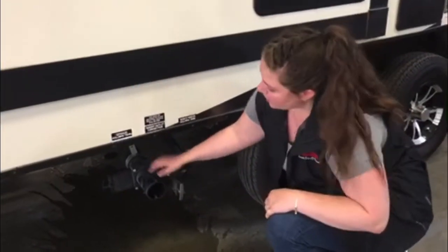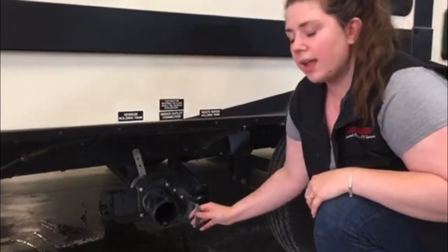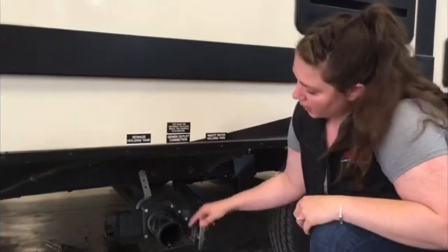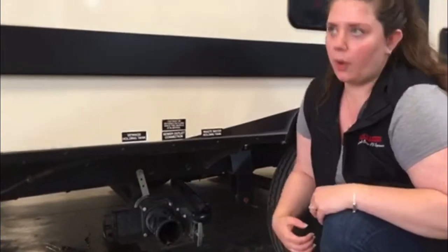Here we have the termination port. You've got your black handle — this is for your black tank, so that's going to be your sewage. On the front we have the gray handle — that's for your gray tank, which is your kitchen water, bath water, and all of that. When you're emptying your sewage, you're going to want to pull out the black first, let that run through, then pull your gray tank. That'll help flush out your hose.